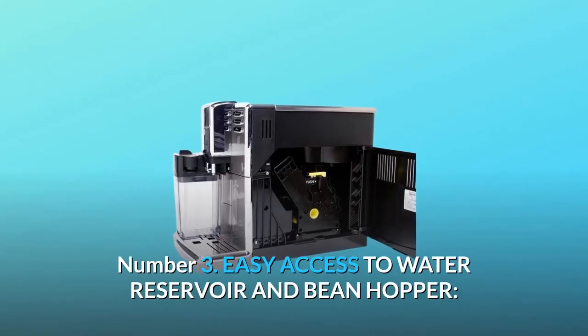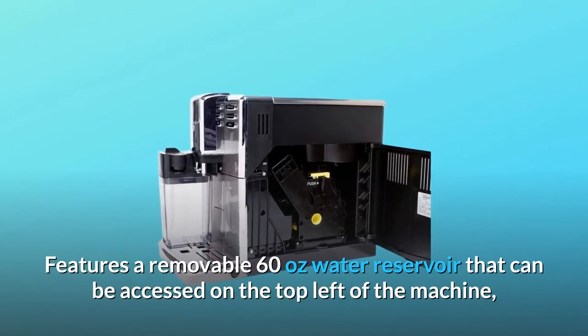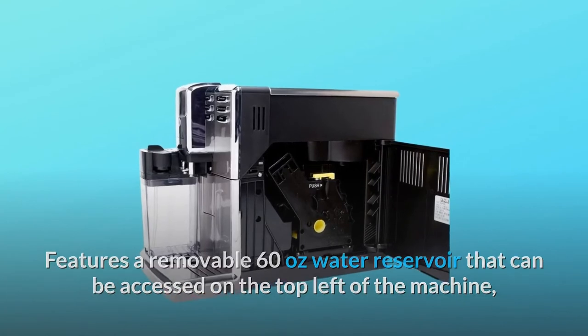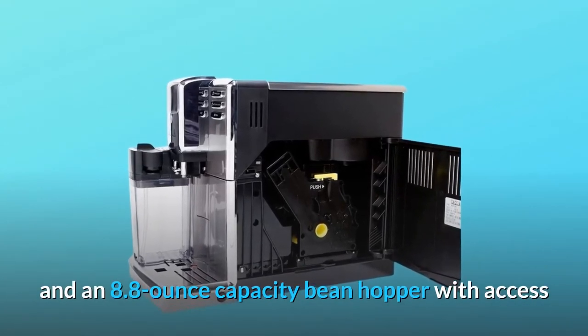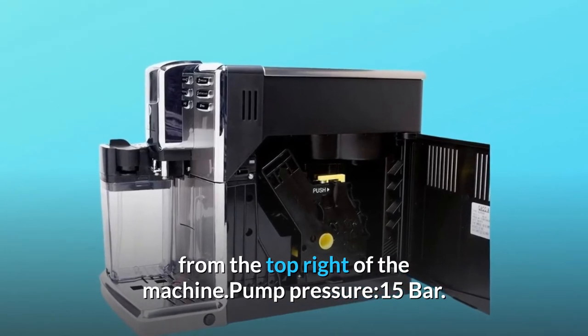Number 3: Easy access to water reservoir and bean hopper. Features a removable 60-ounce water reservoir that can be accessed on the top left of the machine, and an 8.8-ounce capacity bean hopper with access from the top right of the machine. Pump pressure: 15 bar.